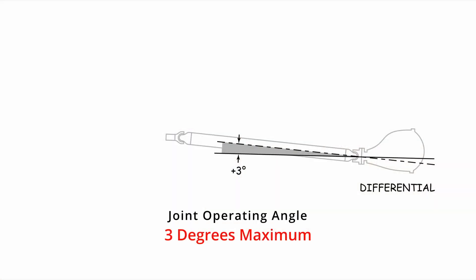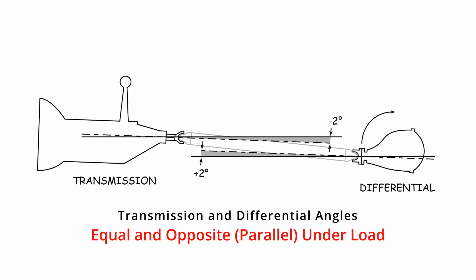Without getting into the weeds on the physics behind universal joint angles, just know that the angles matter and the closer the joint operating angle is to zero, the better off you'll be. Some say you don't want the angle to actually be zero so the needle bearings distribute grease as it rotates, but regardless, you want the joint operating angles to be 3 degrees or less. Not only do you want the angles under 3 degrees, but you want the front and rear joint angles to be opposite each other so they cancel each other out and the input and output velocities are the same.